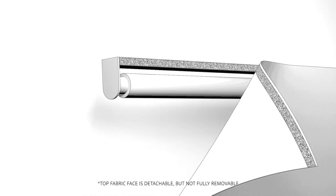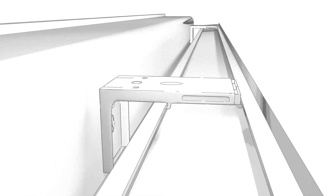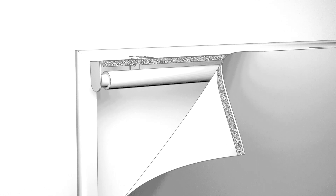detach the Roman Shade from the front. Place the head rail onto the brackets by inserting the back side of the head rail on first, and then pushing the front side upward until it snaps. Once secured, simply reattach the fabric face.